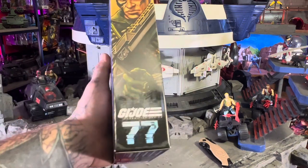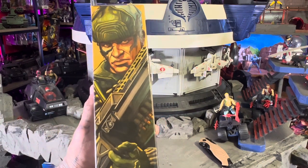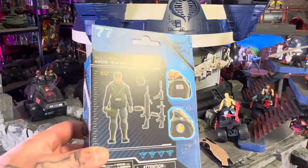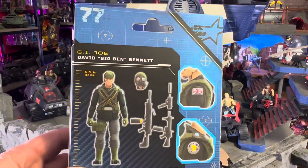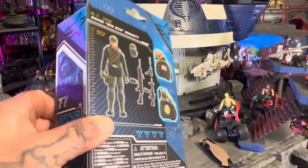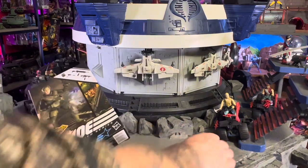He's number 77 in the line. The artwork looks great — these boxes look great. It's gonna be a damn shame they're going to change them again. I hope if they don't go back to the original, I don't know what they're gonna look like. He comes with all kinds of cool stuff. Number 77, let's crack him open — I've been waiting to get my hands on this guy.